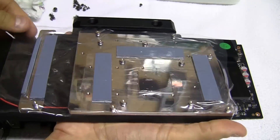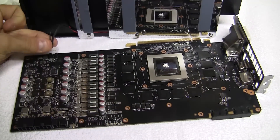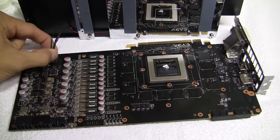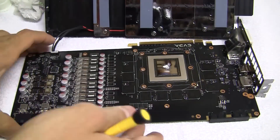Take your water block and peel off the protective film. Connect the LED cable. Now install the GPU shim and four smaller silver screws.